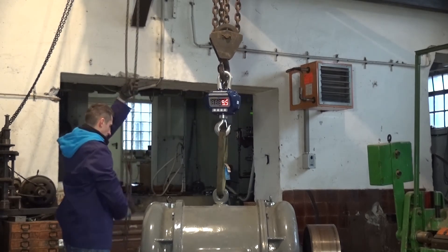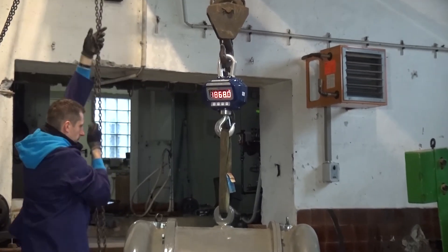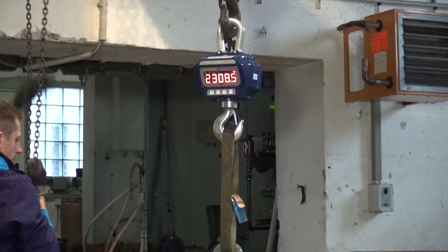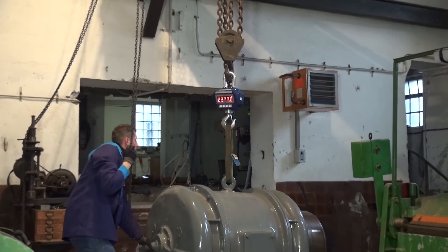The lifting of the load should be done slowly and evenly, and by doing so you also observe the scale as well as the slings being used. The turning of the load, despite the rotatable hook, should be avoided.